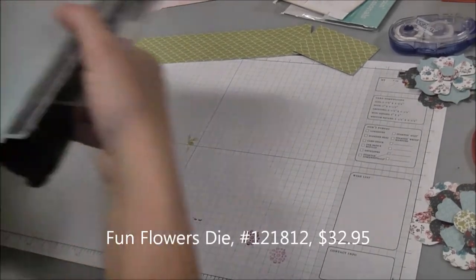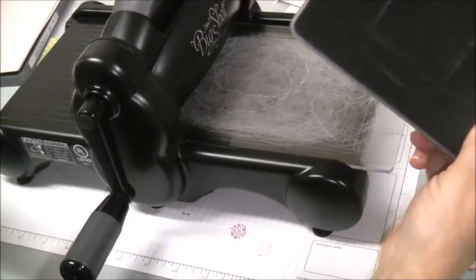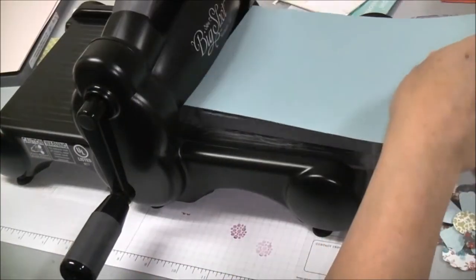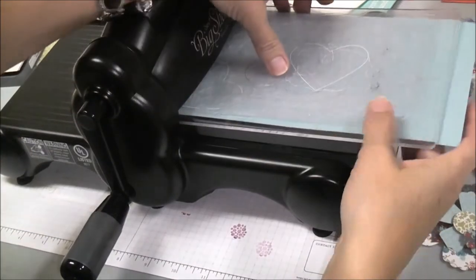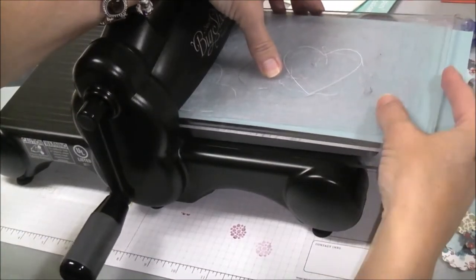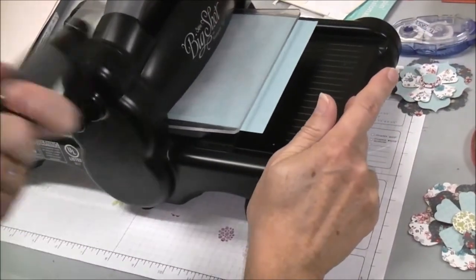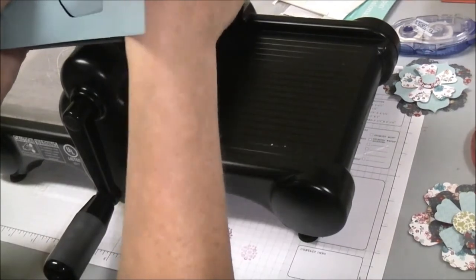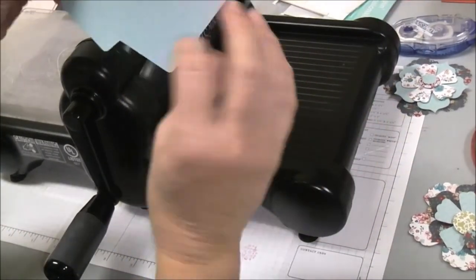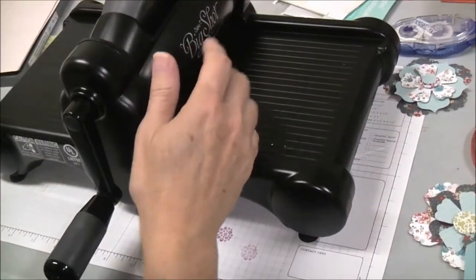I'm going to bring my Big Shot over so you can see. The first thing I'm going to use is the scallop envelope die, and you want to just put your paper in on top of the die and make a sandwich. You're going to have a cutting pad underneath and a cutting pad on top, and then you just roll it through your Big Shot. When you take it out on the other side you're going to have this nice little envelope that is cut and scored. I'm going to set this aside while I use the other die.